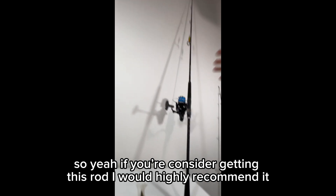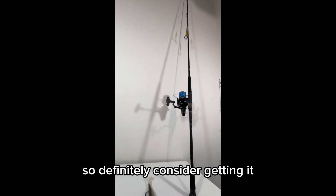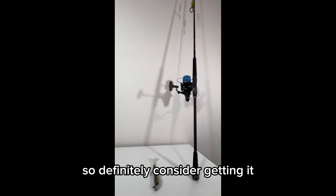If you're considering getting this rod, I would highly recommend it. So far it's performing pretty well and it looks great, so definitely consider getting it.